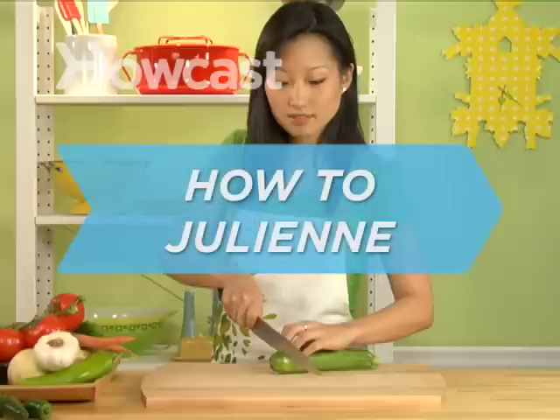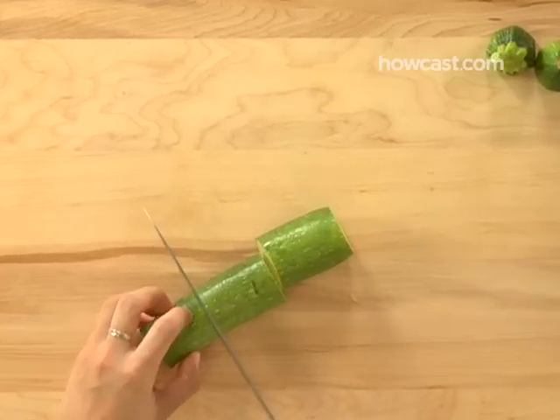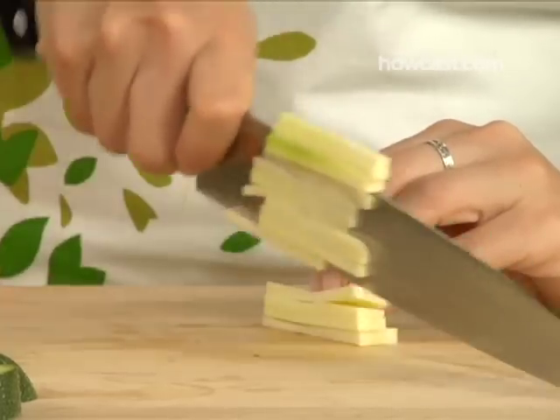How to Julienne. The slender cousin of the baton and matchstick cuts, the julienne cut takes its name from the extremely skinny chef who pioneered this technique. Okay, we made that up. Sorry.